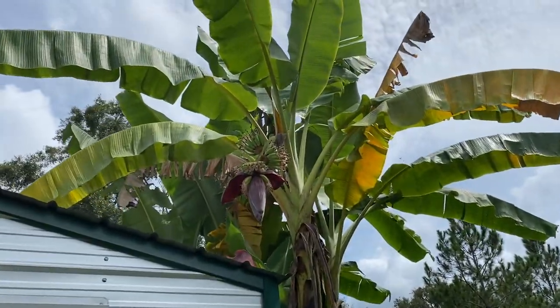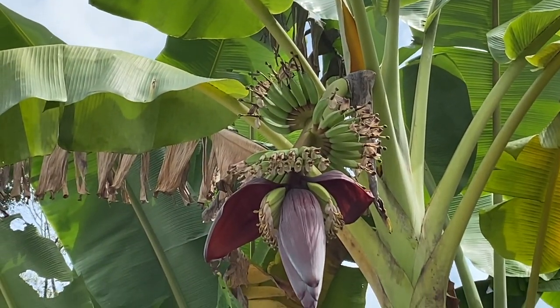Look here, got a brand new banana bloom. Look at that sucker.